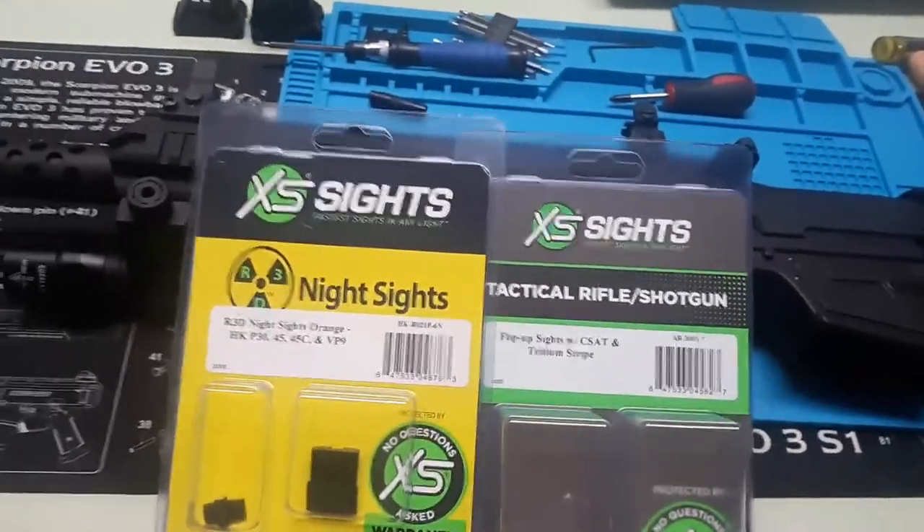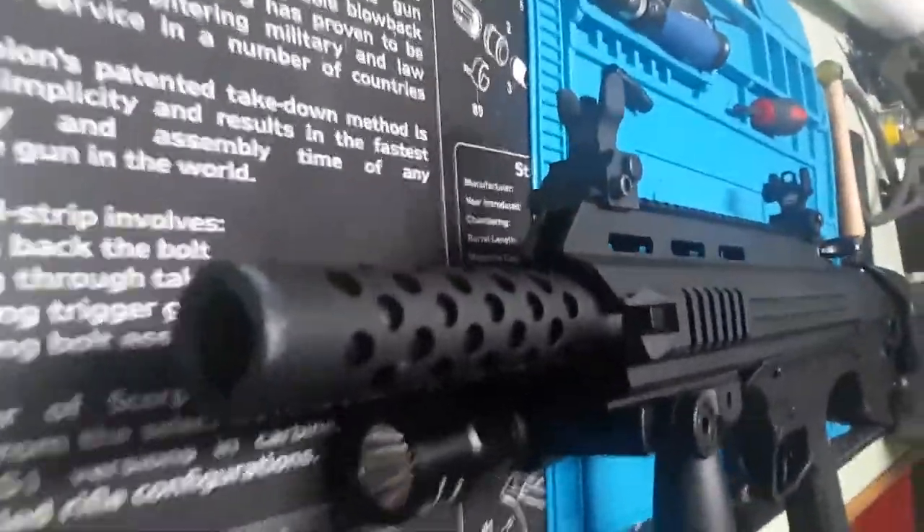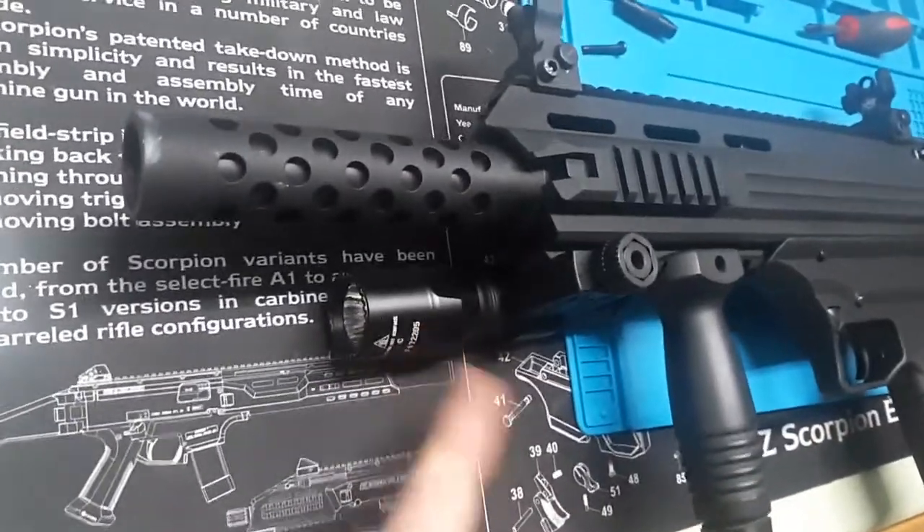I got the XS Sights Tactical Rifle Shotgun Tritium Front Post Night Sight, put on in backup sight style, but I'll use them primary here on the ATI Bulldog Blaster. Got it decked out before the sights to just about $500 with a front grip and a Surefire light, ready for home defense — especially now that I got the wonderful XS Sights put on them.